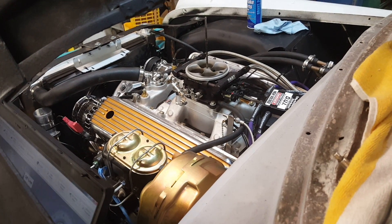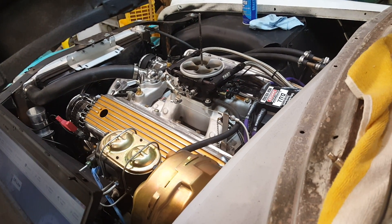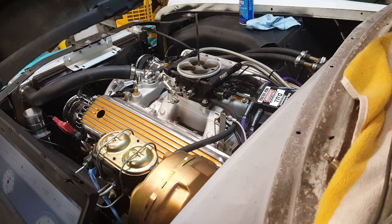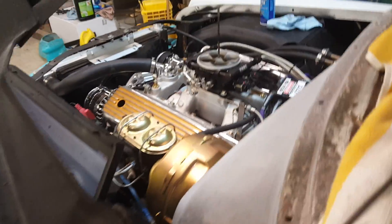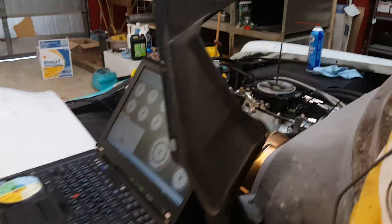I'm going to shut it off and do that again. Alright, I guess I've got to give it a little bit of gas. Where's the pedal? Oh, what the hell — the pedal's not hooked up.